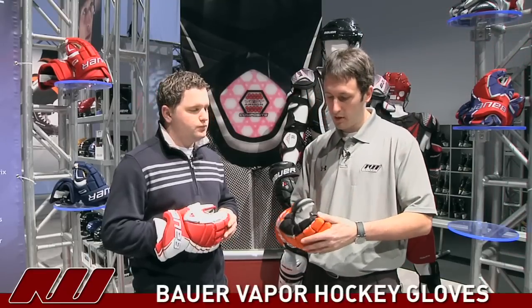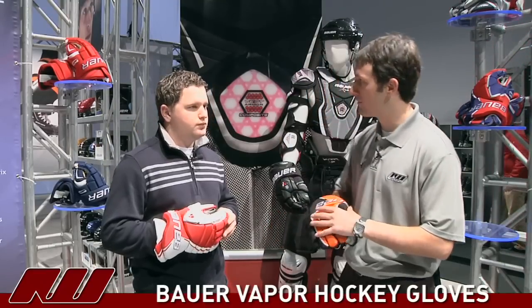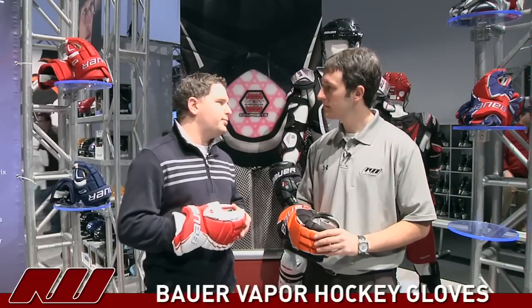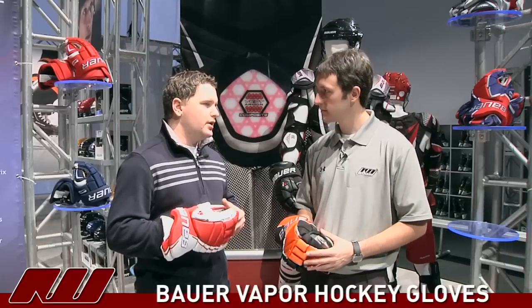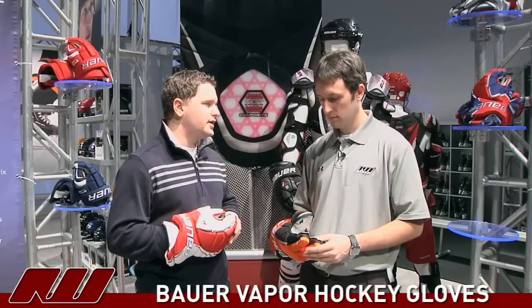What kind of player would you say is going to prefer the Vapor series? It's hard to pinpoint what type of player it's really geared for — it's down to personal preference of the player. A player coming off a more traditional fit that's looking for a little bit less slop, that's who this glove is catered towards.